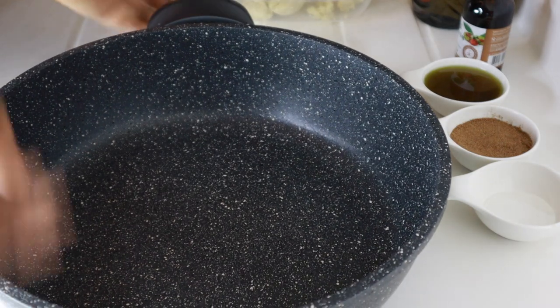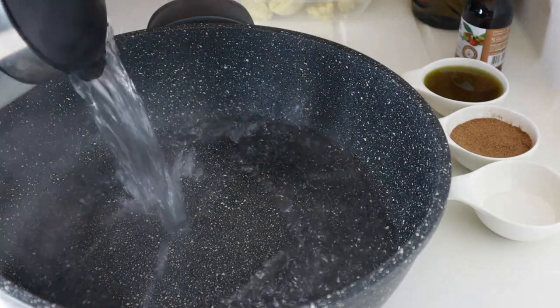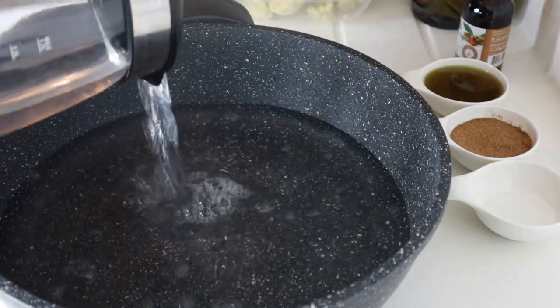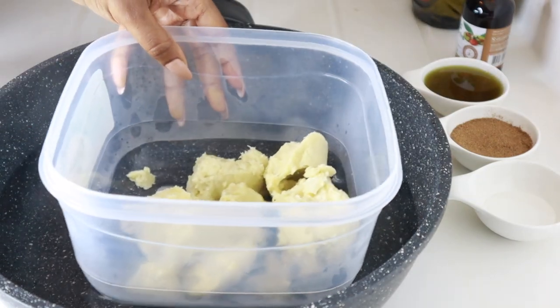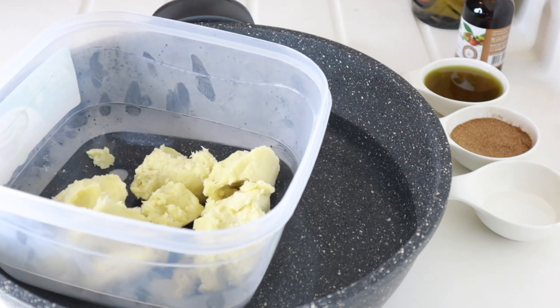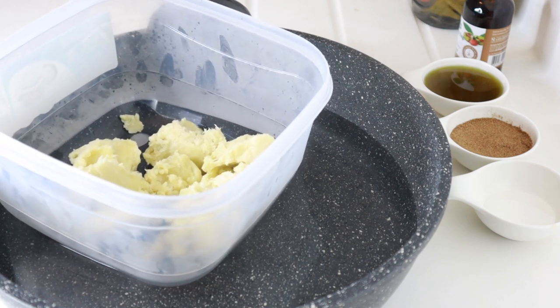The first thing we're going to do is melt the butter. In a bowl or in a pot, pour in your hot boiling water, then place your bowl of shea butter or mango butter into the hot water and leave it to melt.